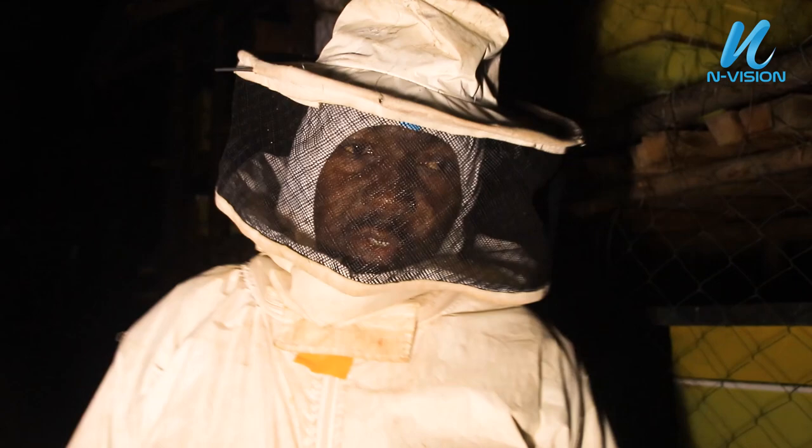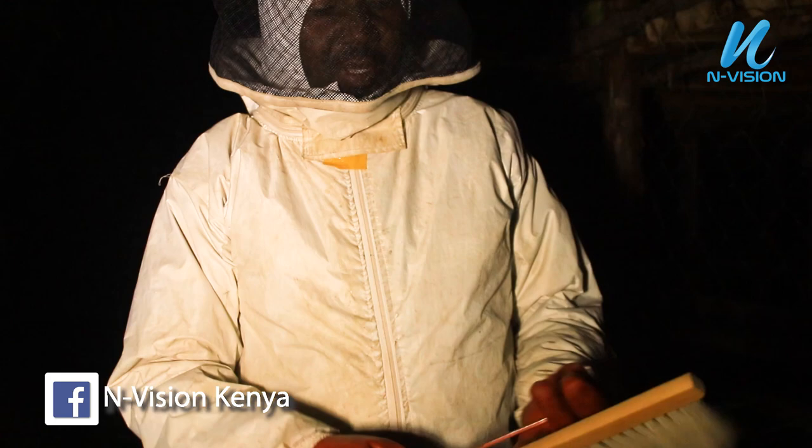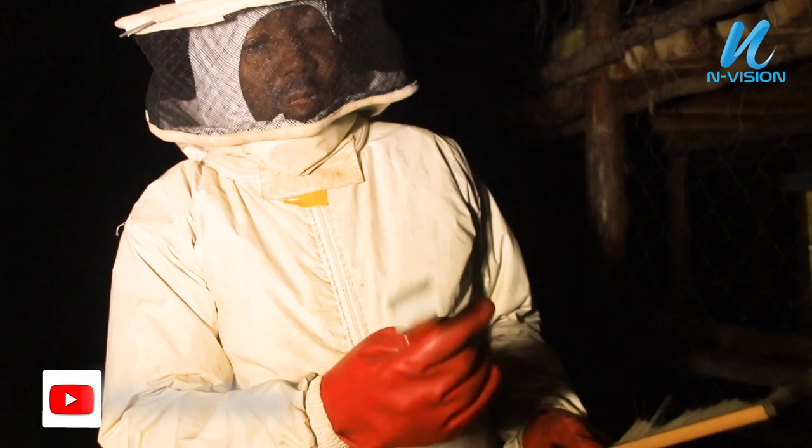So with me, I'm dressed in the bee suit. Here I have the bee brush — you will see how I'm going to use this bee brush. And this is what we call the hive tool, which again we are going to show you how we use it. And of course, our smoker. Let's go inside.